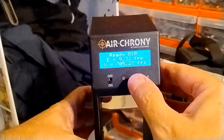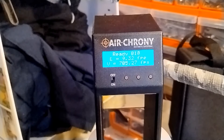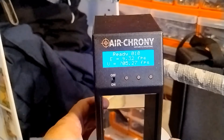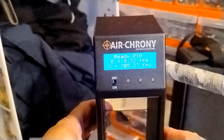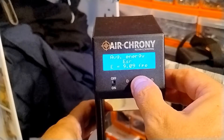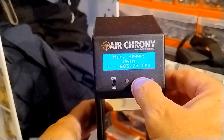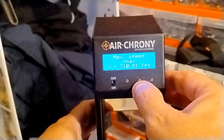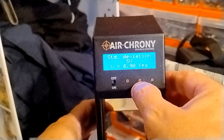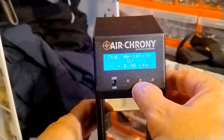I've put ten shots through the chrono and it's definitely down on power. This gun usually shoots between ten and ten and a half foot pounds — I like to have them slightly lower because I think it gives a smoother shot cycle. The average energy is nine foot pounds, so it's down between one and one and a half foot pounds. Average speed is 696, minimum speed 683, maximum speed 710 — that's a spread of 27 feet per second. Standard deviation is still actually not that bad, under nine.